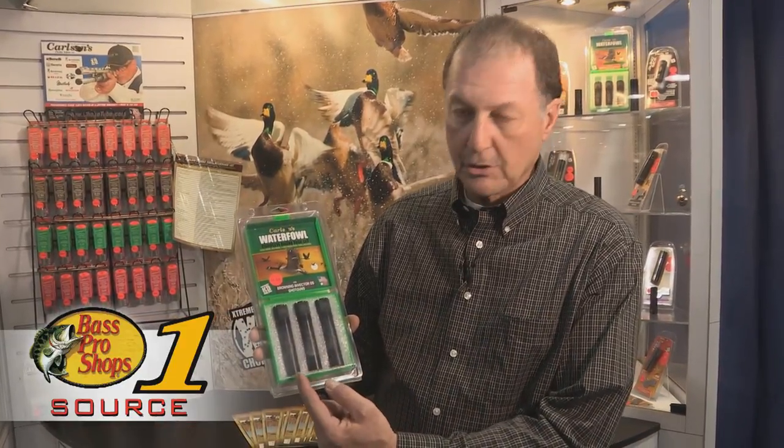My name is Scott Carlson with Carlson Choke Tubes. This is a waterfowl pack that Bass Pro Shops carry. It's got three choke tubes in the pack: a close range, a mid range, and a long range.